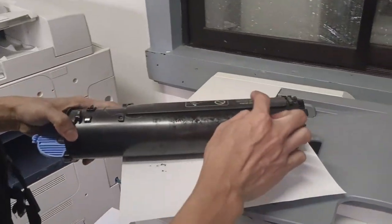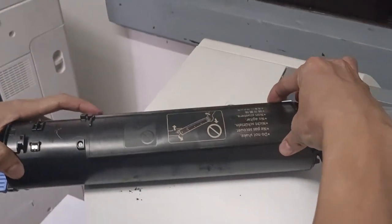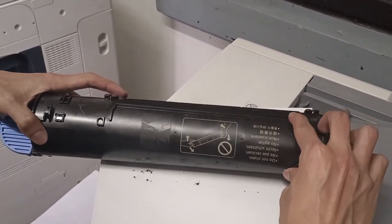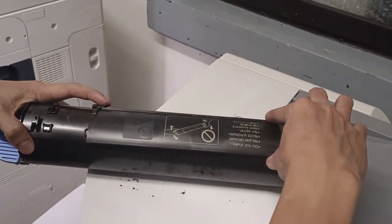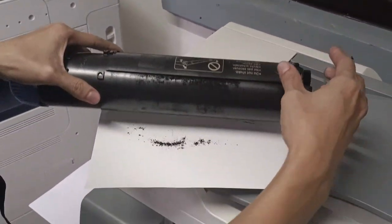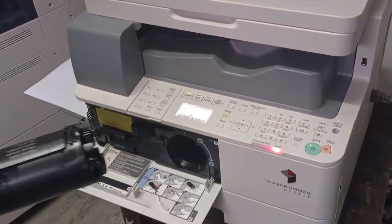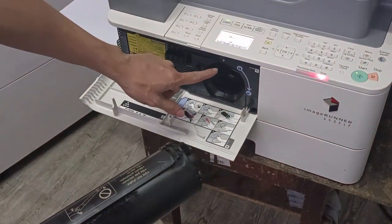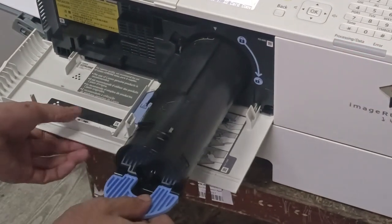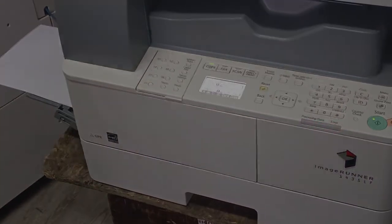To refill, open the cap by pressing on the side. You'll see holes inside — that's where you pour the toner refill for the Canon 1435. Once refilled, close the cap — it will click. Wipe it clean so it doesn't cause smudging. To reinsert, align the arrow on the cartridge with the blue arrow on the machine, push it in, rotate counterclockwise to lock, then close the front door.